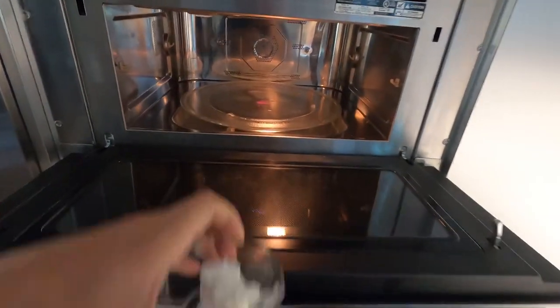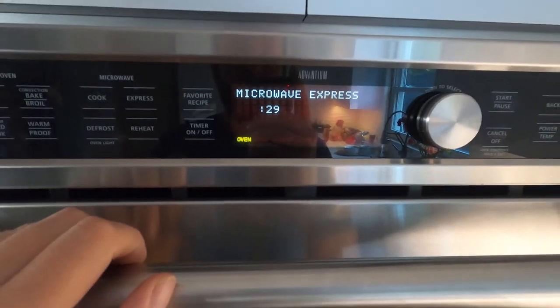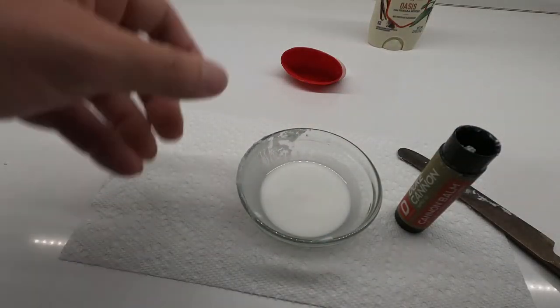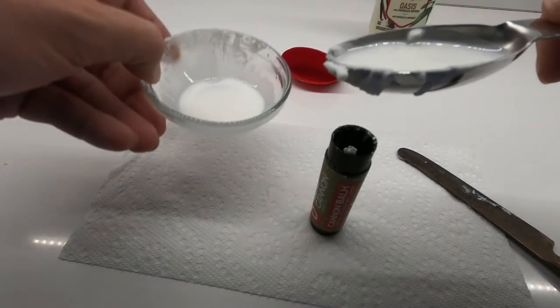Then pop it into the microwave. Depending on your deodorant and the power of your microwave, anywhere from about 10 seconds to as much as a minute and a half — just do a little at a time and see what it looks like. Once it's all melty and liquidy, you can pour it into your chapstick container.